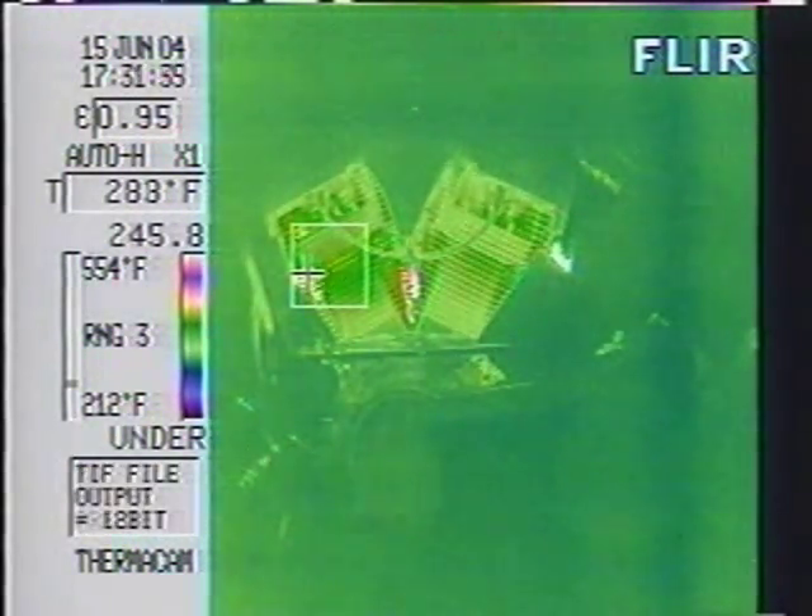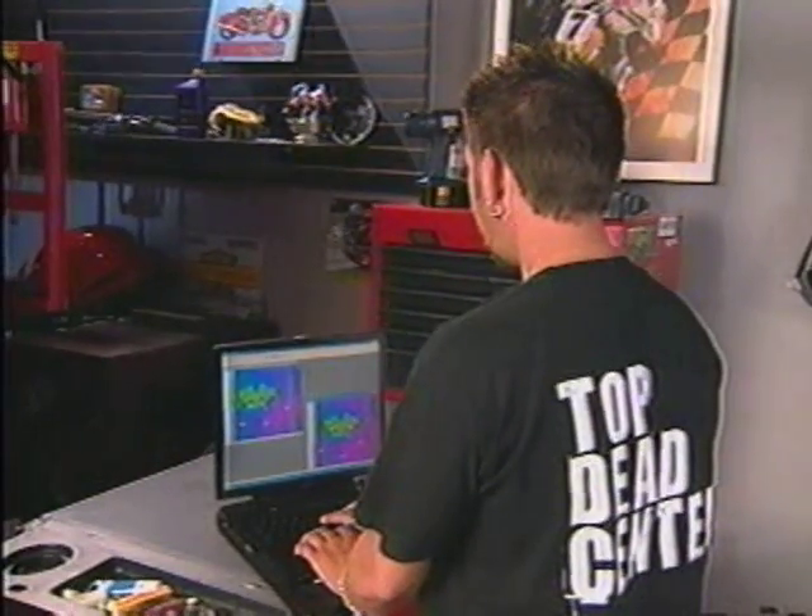Remember, this test is being done at idle. If this bike was under a load, you'd see greater temperature differences at higher RPM. With the oil back at operating temperature, I'll grab a freeze so we can analyze the results.